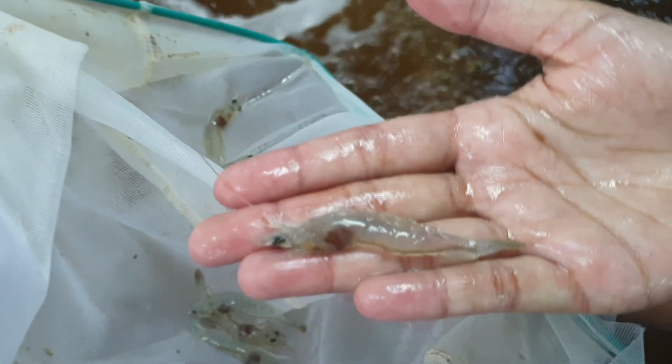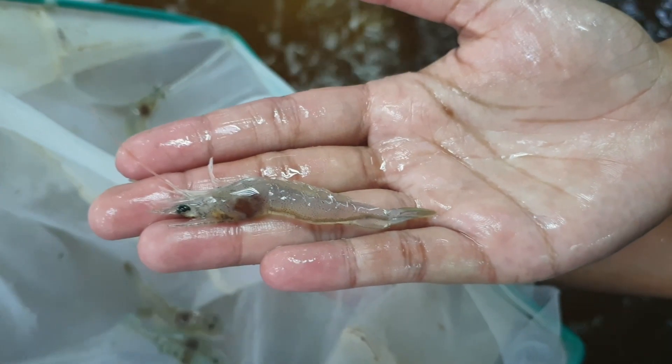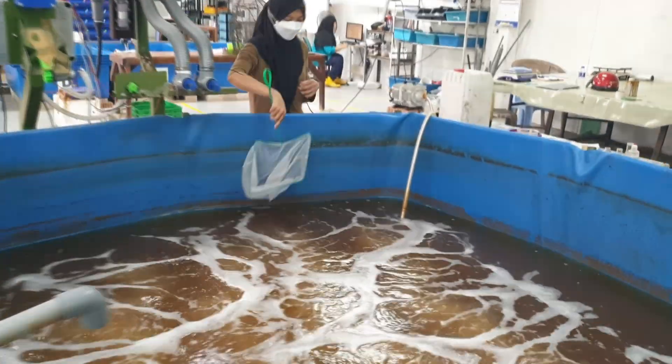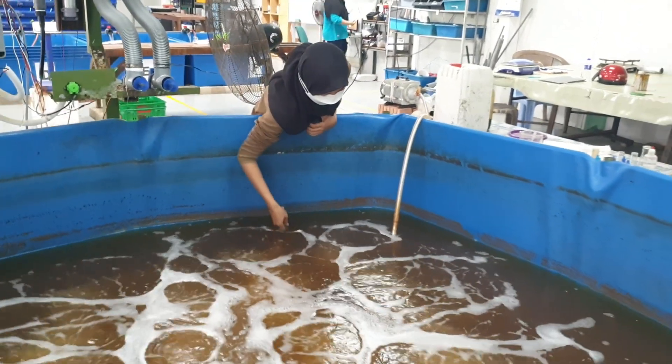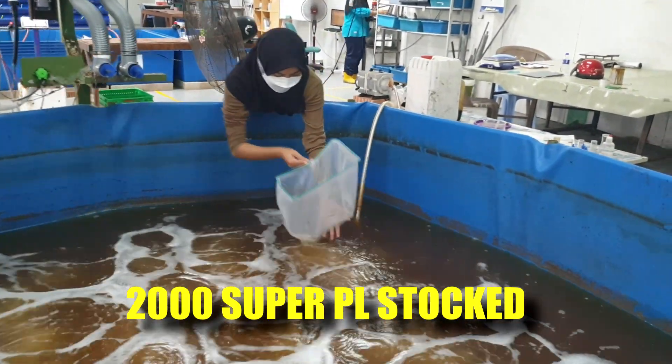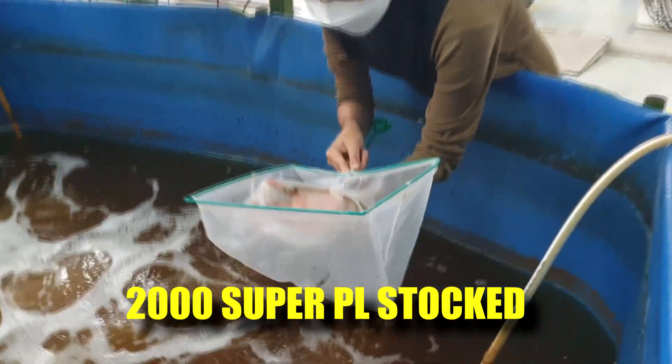Here's some close-up of the shrimp. The first thing you'll notice is the gut — their gut is actually very full. If we look at the quantity of available shrimps, you can see that we are harvesting from the other side of the pond. You can see that the population is actually still very healthy as well.